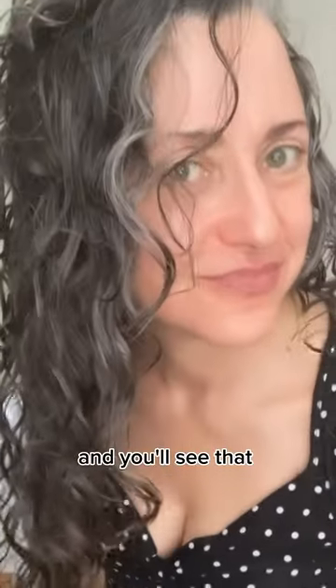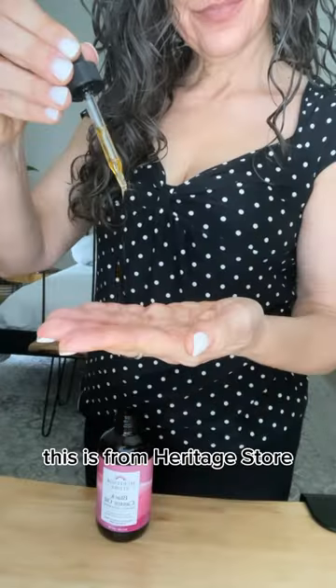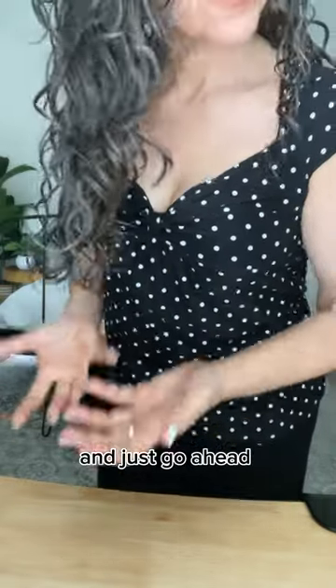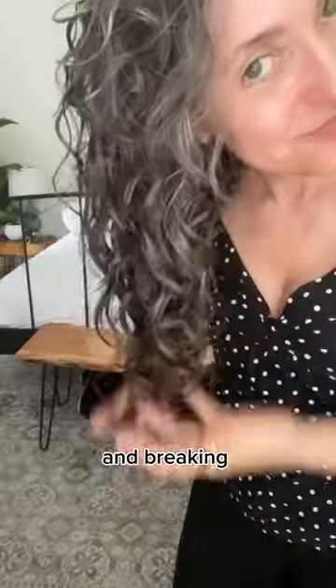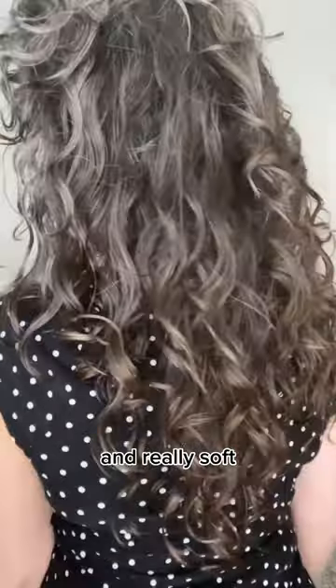Then I'm going to root clip and let it dry into a crunchy cast — all my product is making my hair really crispy. You can see the root clips and it's really crunchy; that's what you want. Then I take the root clips out and go in with some black castor oil from Heritage Store, just scrunching out the crunch and carefully breaking up that gel cast to make my hair really touchable and soft.